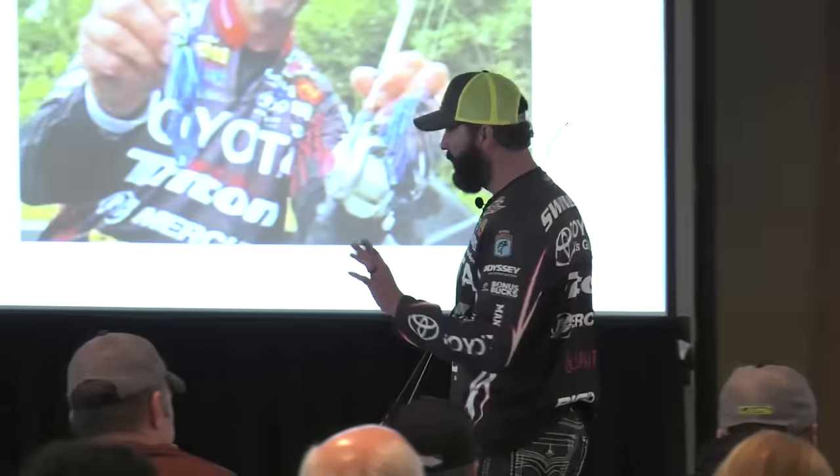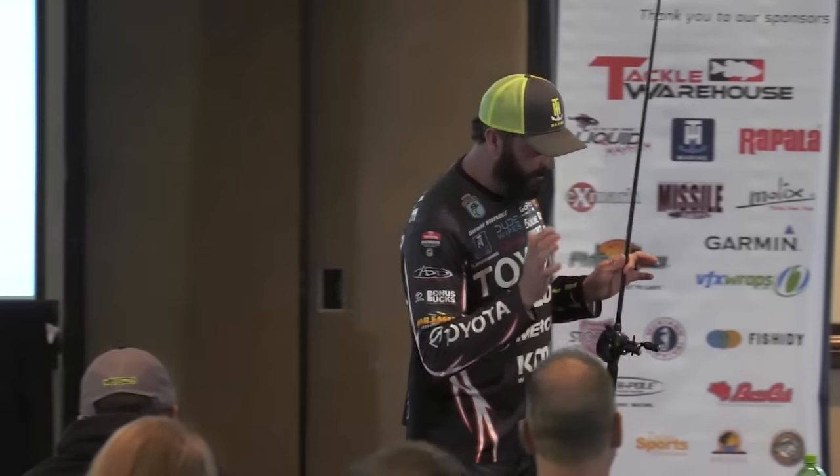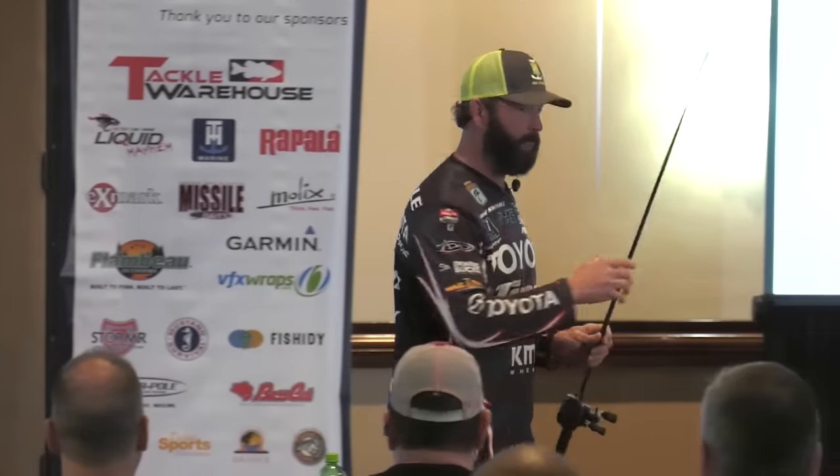When you're with a jig and you feel that initial bite, you ain't got to reel down, you don't have to do all that — you set the hook. When you're jig fishing, your frame of mind's got to be a little different. It really does. We're going to simplify that. Period.